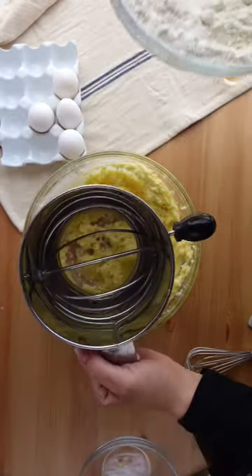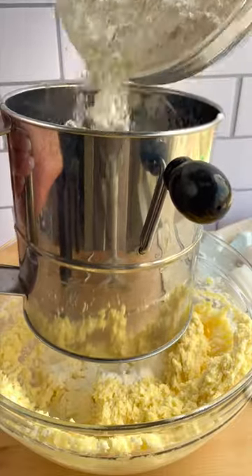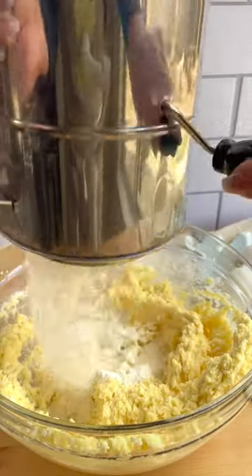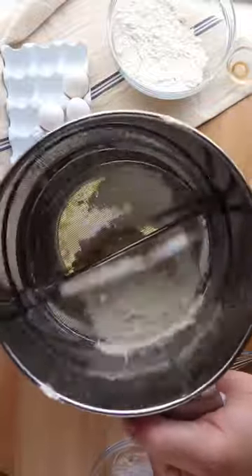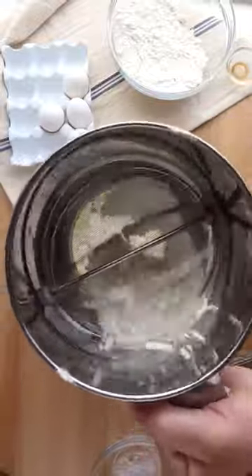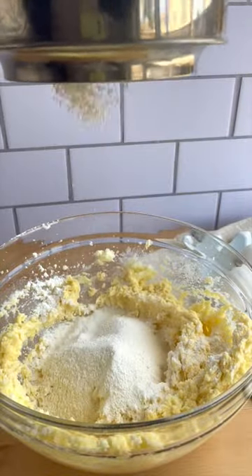Hey bakers, ever notice some recipes say that you should sift your dry ingredients together? There's a tool for that — it's called a flour sifter. Basically, you pour all of your dry ingredients inside, turn this knob, and it pushes all the flour and baking powder and all that stuff through the sifter, catching any lumps that might occur.